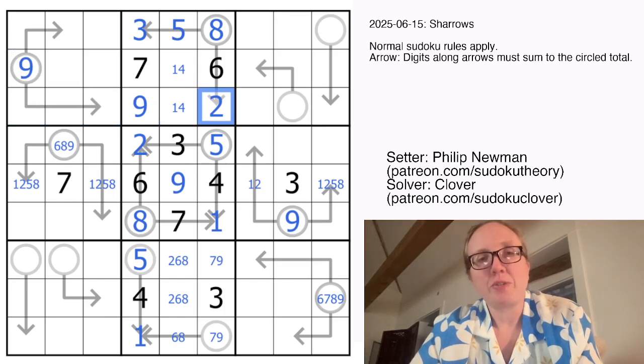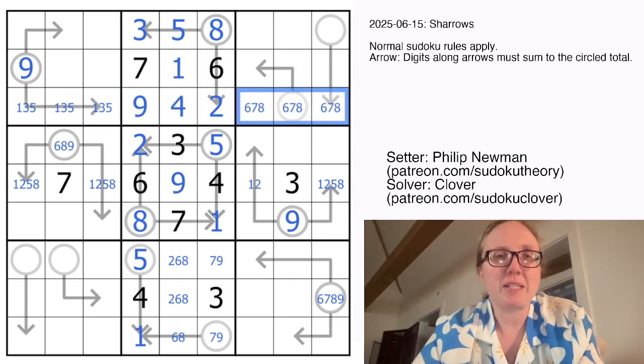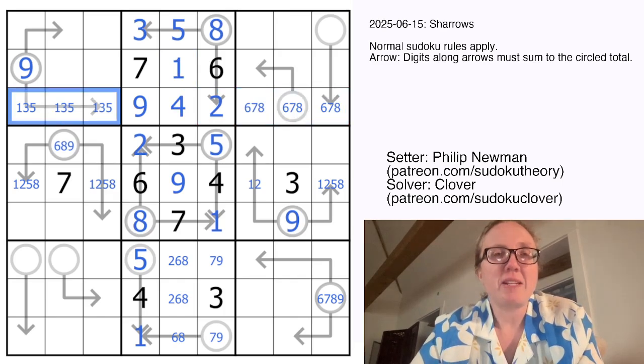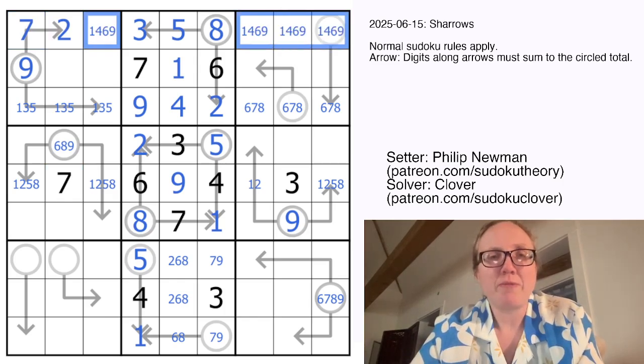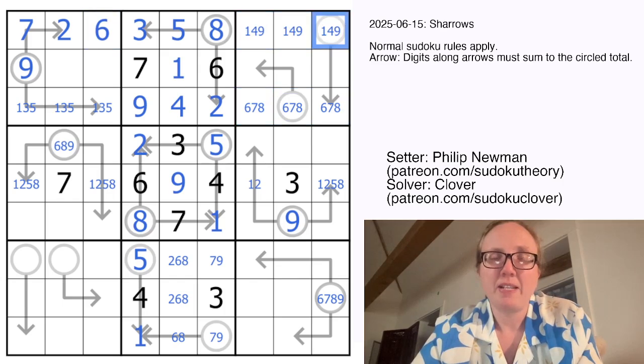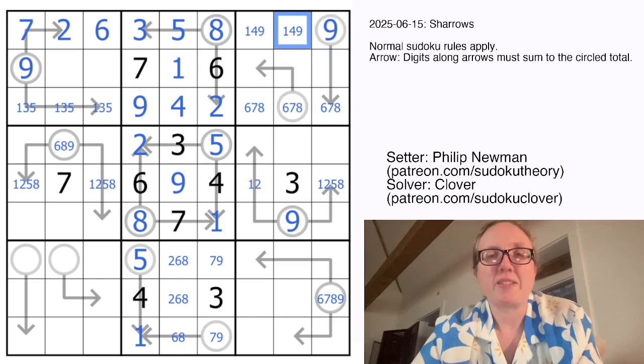That doesn't contain a 2, so the only way to make a sum of 9 without a 2 is going to be 1, 3, and 5, making that 4 and 1. These will now be 6, 7, and 8. To make a sum of 9 with no 1, no 3, and no 5, we have to have 2 plus 7 — that's the only remaining way to do it. And we have a 7 in this column now. These guys are going to be 1, 4, 6, and 9, and because there is a 6, 7, 8 triple here, we can't have a 6 there, so my 6 will go right there. This certainly can't be a 1 or a 4 because it has to be bigger than 6, 7, or 8. So that will be a 9.